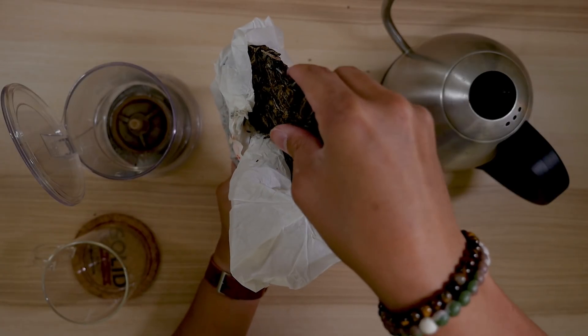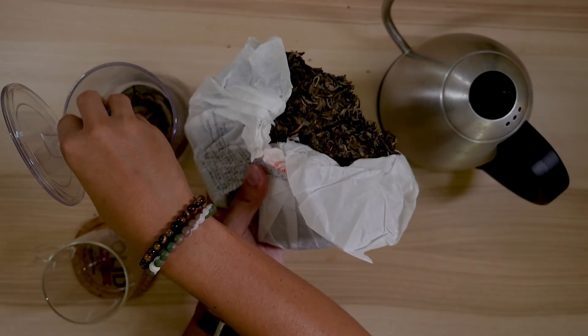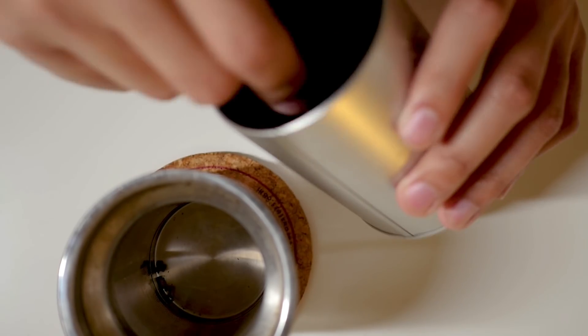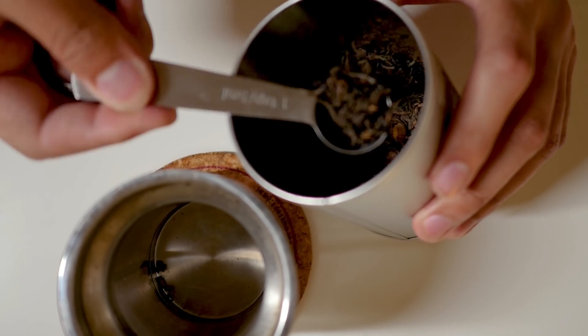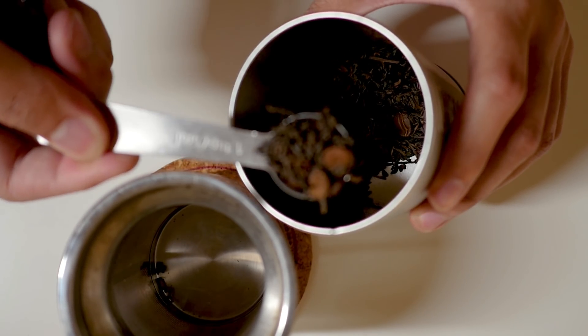Coffee pu-erh — if you're unfamiliar, pu-erh is a particular type of tea that I've already done a video on. It's packaged in a particular way so you can have these cake shapes or even small cubes that travel very well. Because of the fermentation process, the more aged they are, the better they possibly taste.